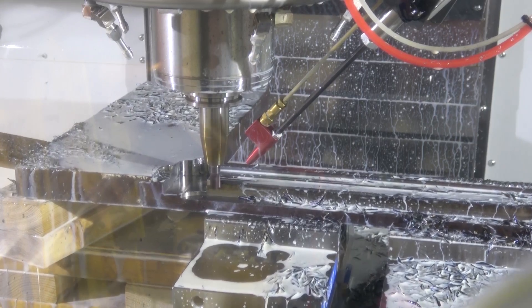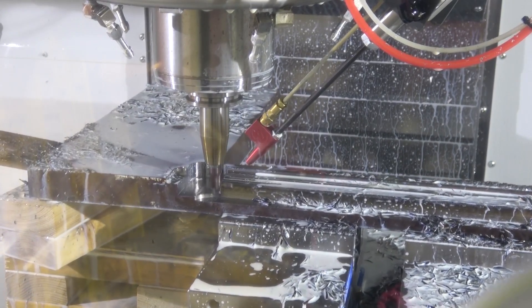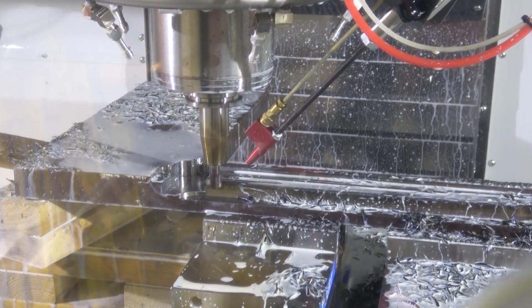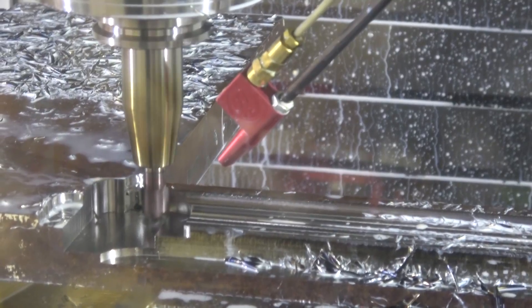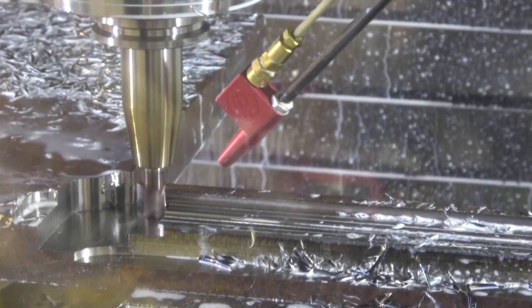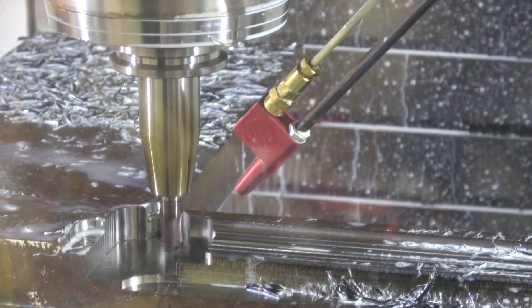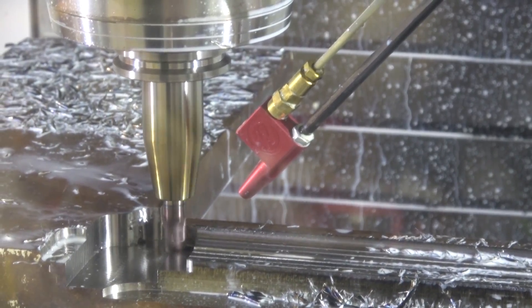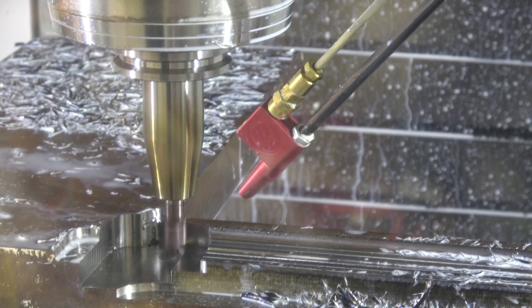A little bit warm. We're gonna stop it there. Clearly, I'm not happy.